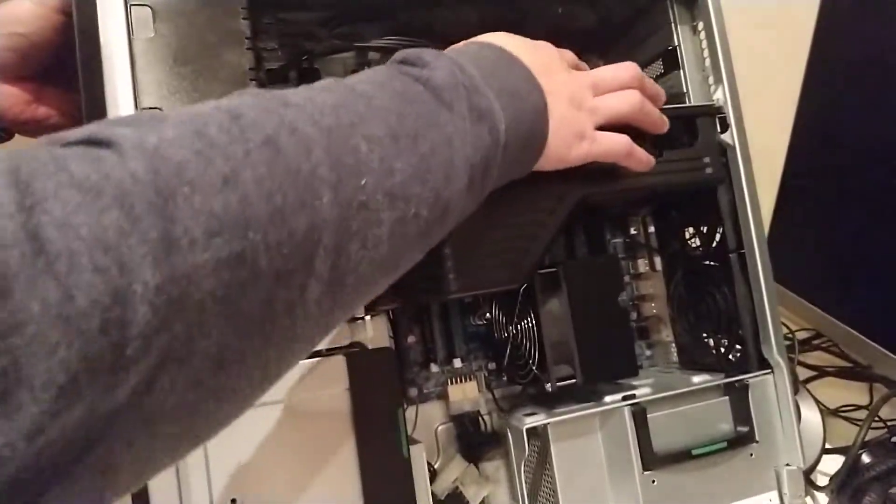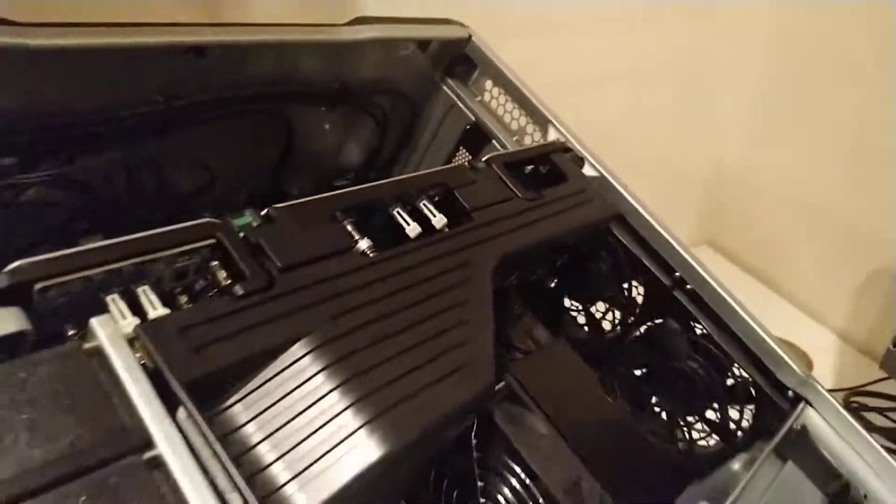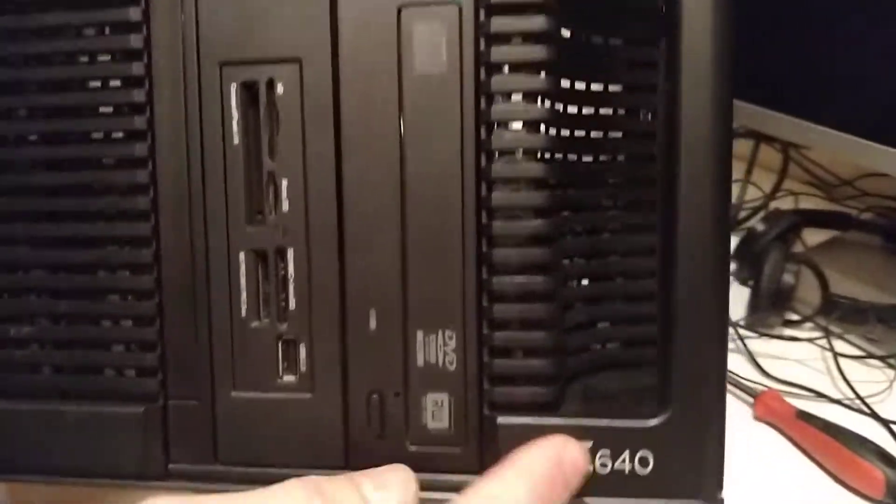Thank you for watching — hope this helps you insert your riser module on your J640. This one here is the PCIe NVMe drive — this is the model number. Thanks.